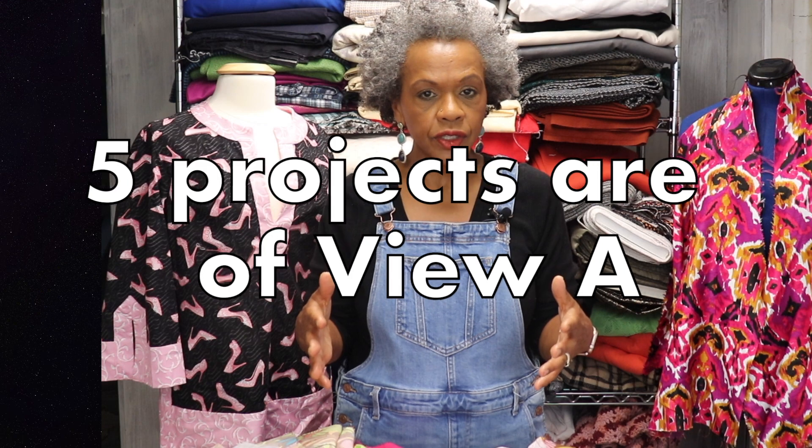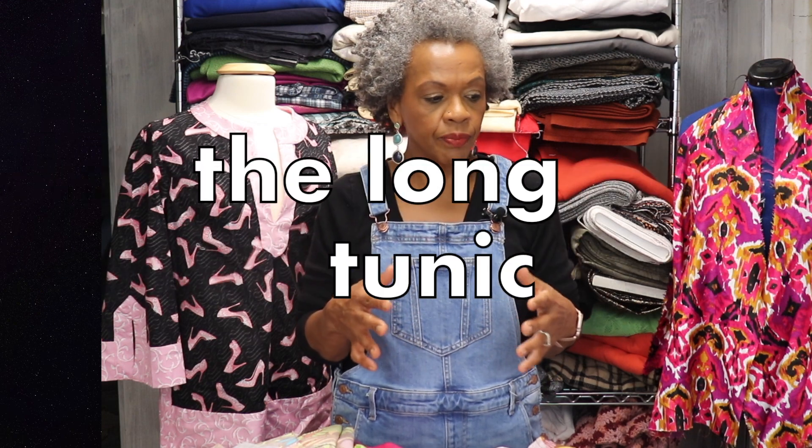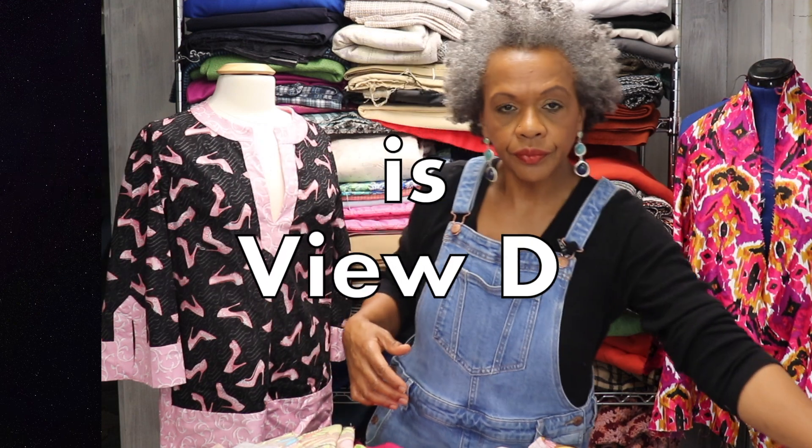I decided, why don't I do that with this project since five of the projects are pretty much the same. The long tunic doesn't have all the details — it doesn't have the side band, the hem band, the lower band, the lower hem. It just has the front band and the neck band. The jumpsuit, the only project that's not from this pattern, is nearly complete. The long tunic, getting back to that, I don't think it's going to take very long to do.